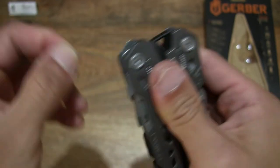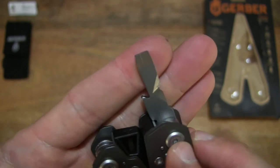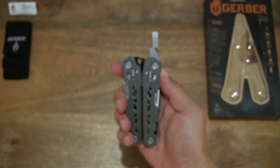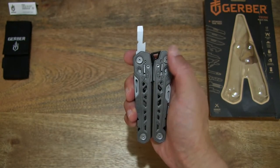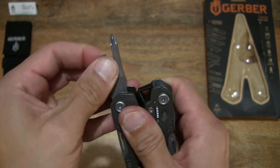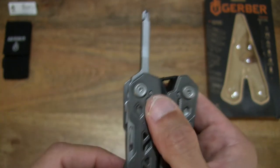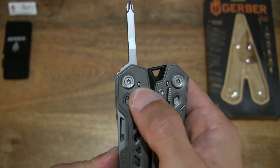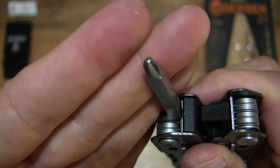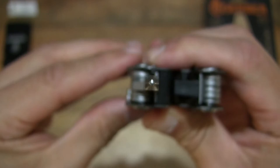Moving right along, you can see the large flat head screwdriver along with the wire stripper — giving you some idea of how it looks in hand. Popping out the next tool — the screwdriver. They all do lock in place, needing to release with the sliding lock. This time around at the Phillips or cross head screwdriver, right there.